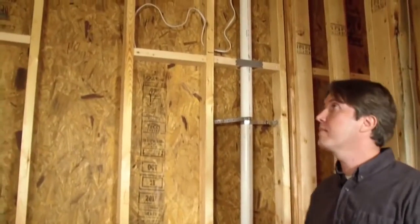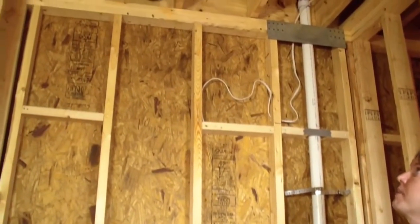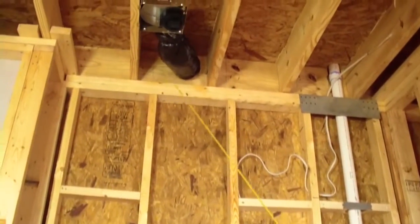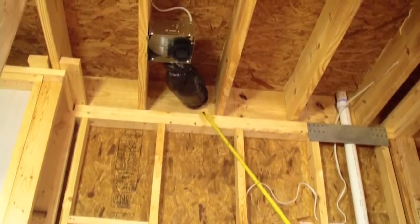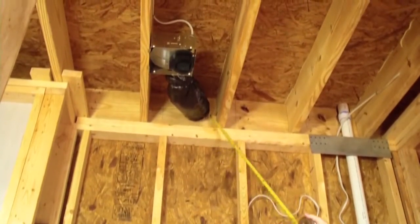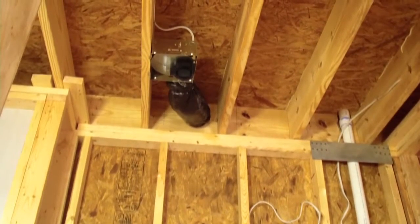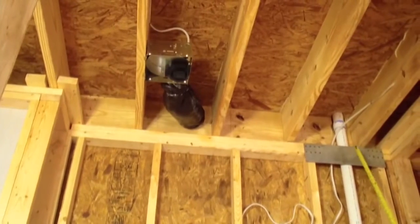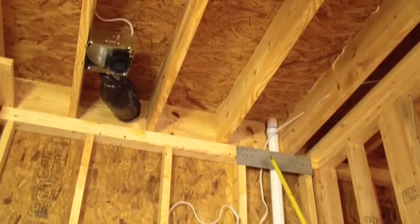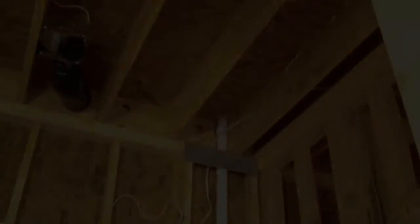Here in the bathroom, we have a penetration going through the band — specifically the bath exhaust — and before insulation is installed, we want to ensure that we have an appropriate material sealing this penetration. For this plumbing vent stack, we also want to ensure that if possible, insulation is placed both behind and in front of it so that we reach the full R-value of the insulation.